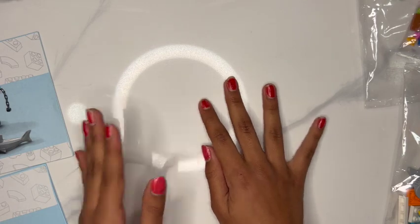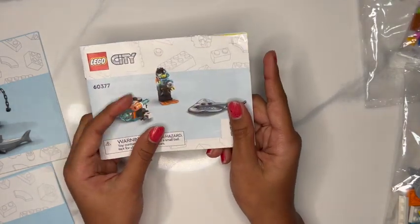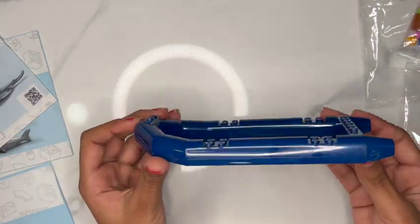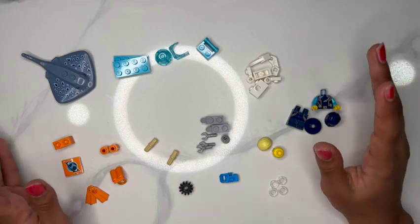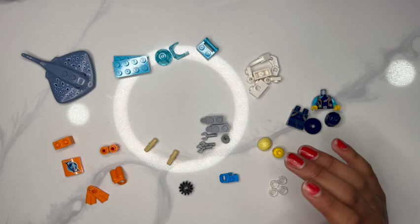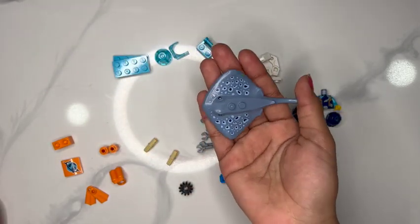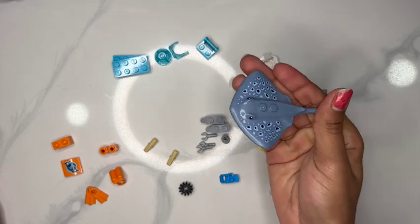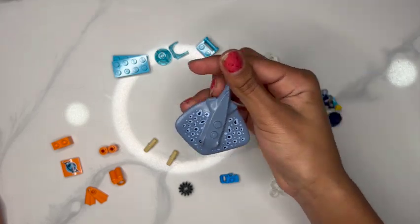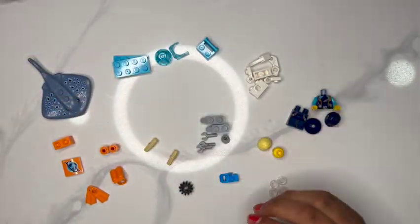I personally just like to go in order, so we are going to start working on bag number one. You will also find this boat piece. Now we've got our bag number one pieces all organized. You can see here you have this cool little manta ray stingray — I think this is a stingray. Really cool, it has spots, and I've never actually seen that type of piece before so I'm really excited to work with it.